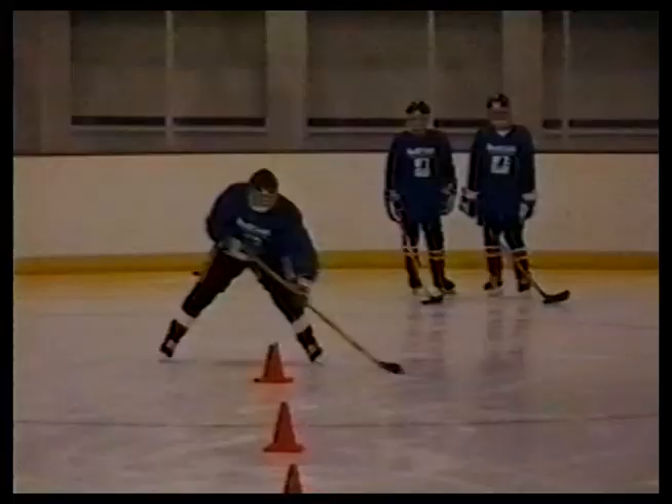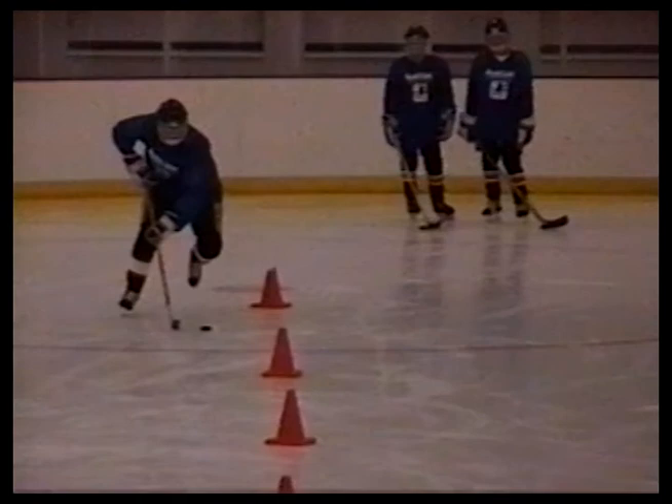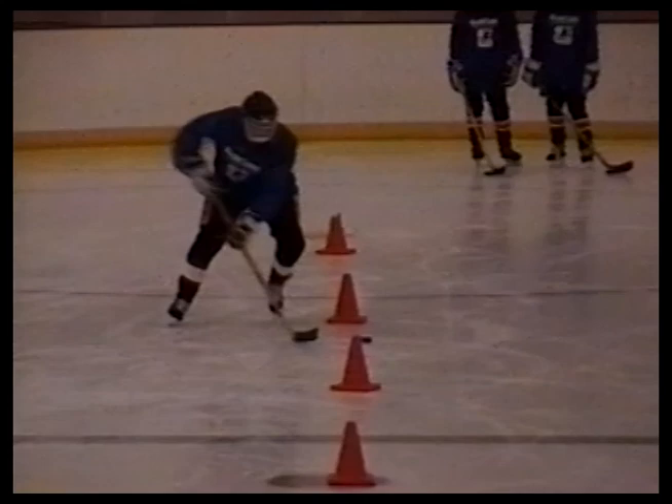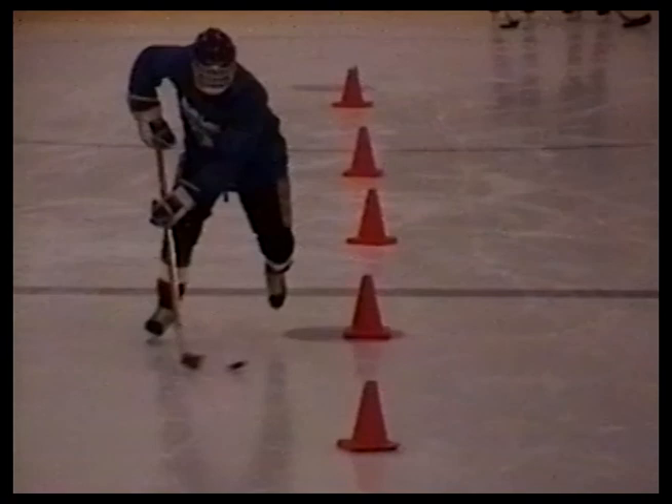Here's another quick stick exercise called release and recover. It also uses cones, but here the players learn to slide the puck, pull the stick quickly around, and then recover the puck on the other side. In slow motion you can see that Matt is actually releasing the puck, pulling his stick around the imaginary player, and then recovering that puck on the other side. This develops a great touch. It gives him the confidence to release the puck from the stick and be sure he's going to be able to retrieve it on the other side of the player.